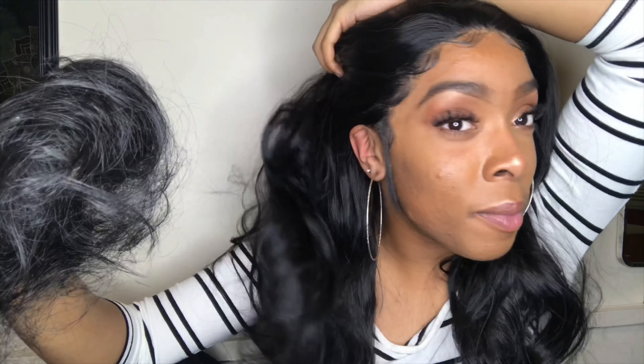The only con I would say is that they give you so much lace, which makes you think there's a lot of parting, but this hair only comes to like two inches of parting. It's really nice that it has the ear-to-ear lace, but they only give you two inches to part the hair, so I won't be parting this hair. I tried to pluck as much as I could and it still doesn't look like I plucked enough — this is all the hair that I plucked from the wig. She takes a little work, but it's definitely worth it.